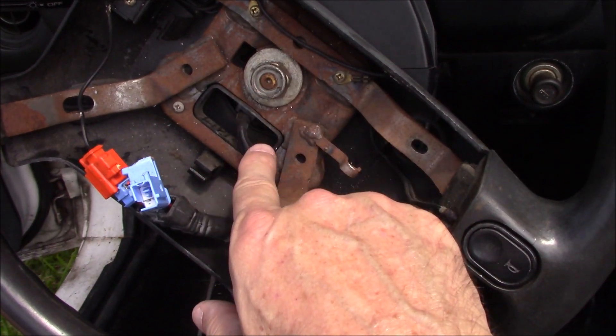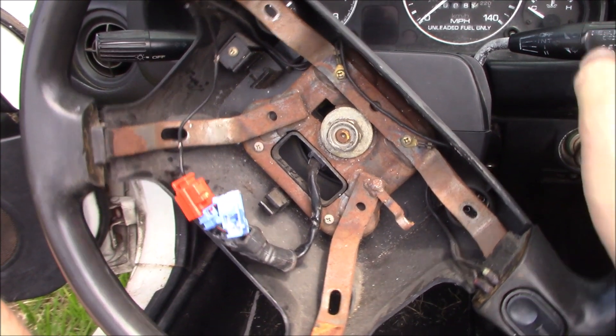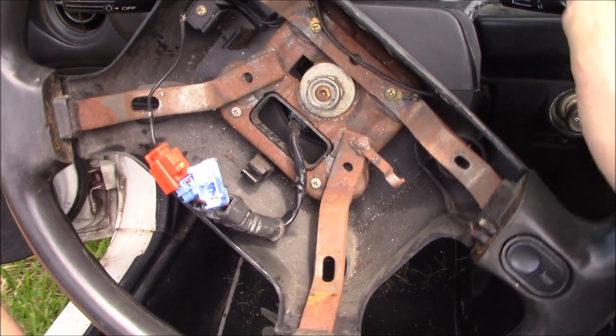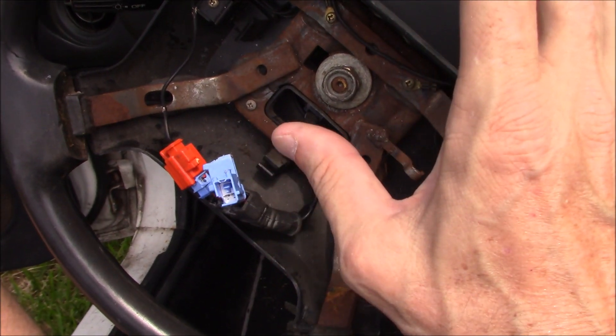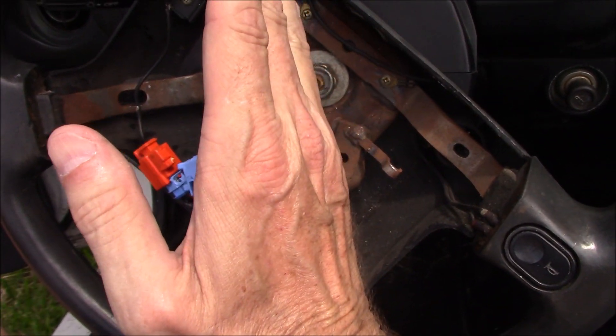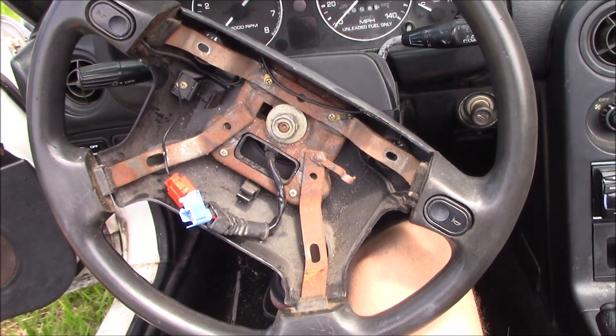You can see where the 10mm bolts came through here, here, and down here. Unplug this little wiring harness — real easy, you just push the little button tab and it comes off. Now loosening the center nut: this wheel is not centered right now, so I'm going to check the wheels and make sure they are centered so when I put the new wheel on it'll be properly aligned.